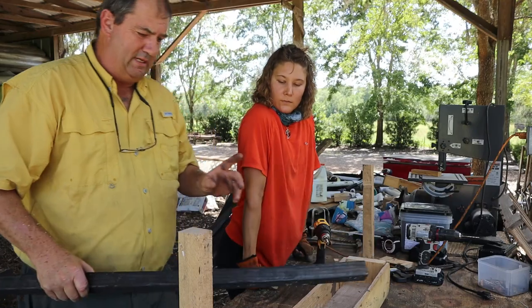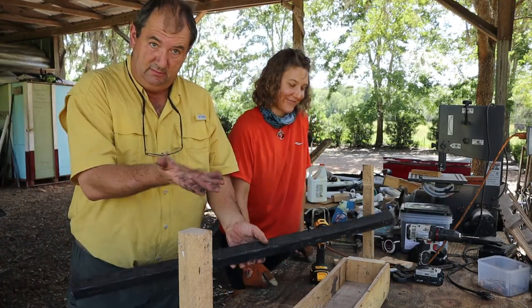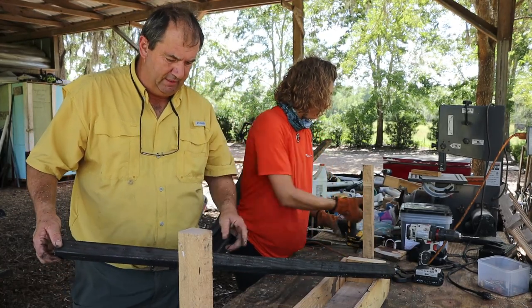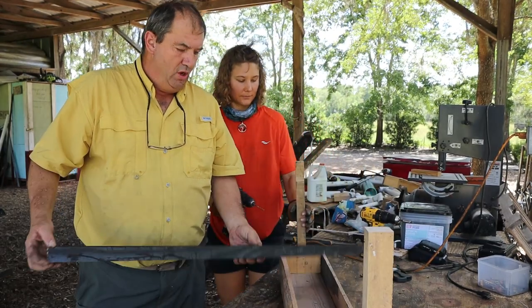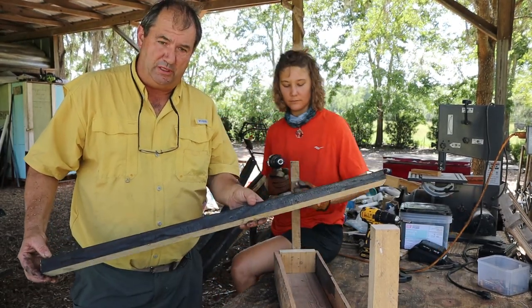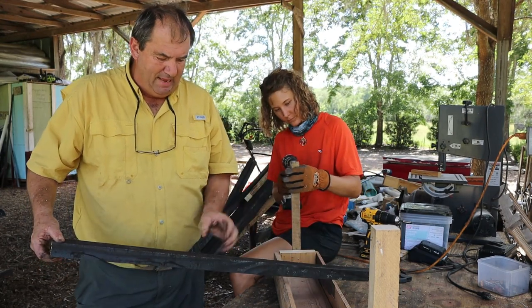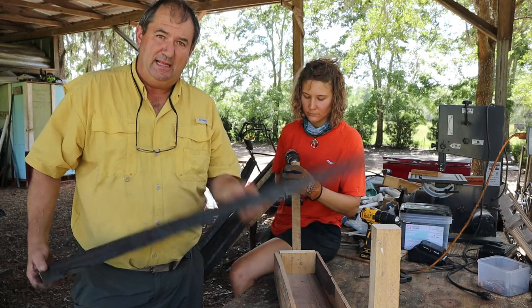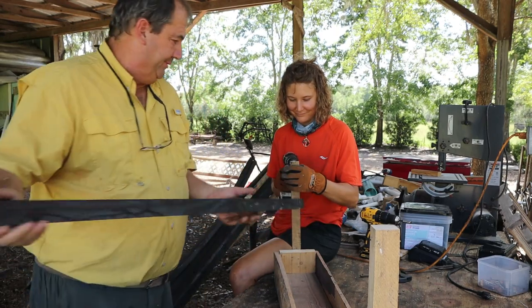By the way, just a little FYI — you may be wondering why this wood is black. The reason is we don't use pressure treated lumber here at the farm at all. So what we do is we burn all the wood. You can see here I haven't burned that part yet, obviously. Burning brings out the sap, it hardens it, and it seals it. That wood will never rot.